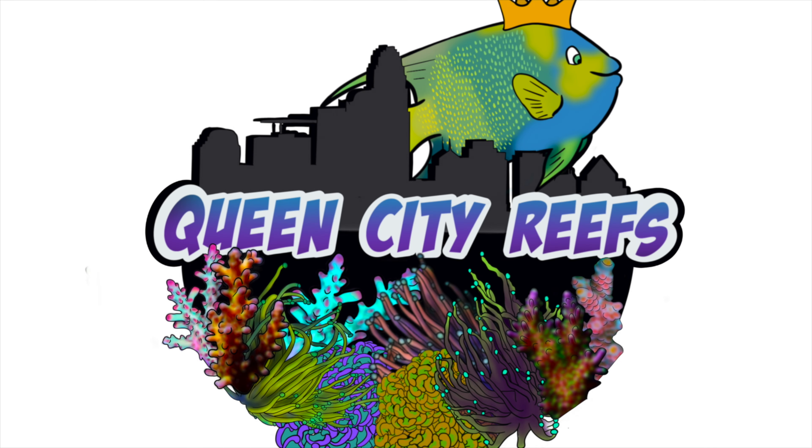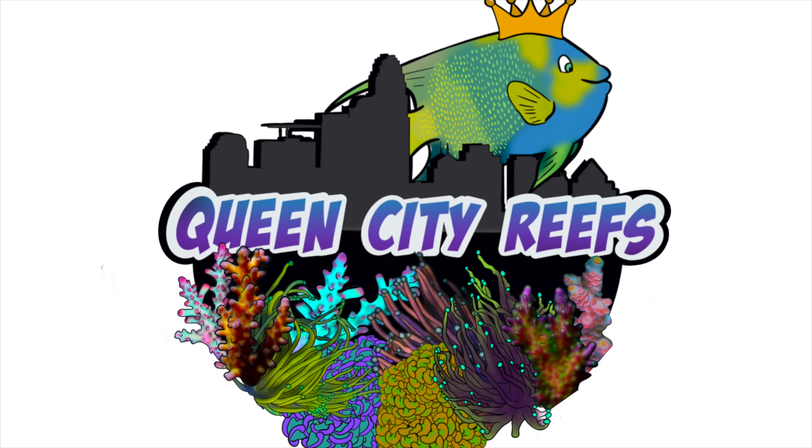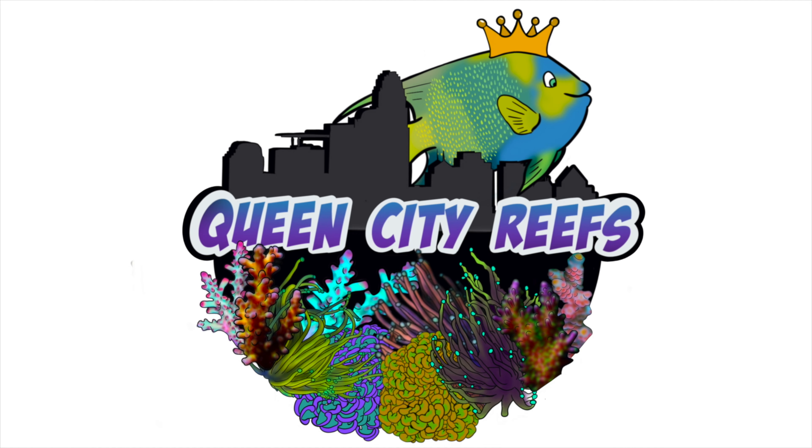Hey guys, welcome to another video here with Queen City Reefs and More. I just wanted to do a quick intro to say thank you for all the subscribers. I hope you're enjoying the content — there's a lot more to come. I really hope you're enjoying this specific one because it definitely took a lot of time. I was at his house for over three hours, and it's taking a lot of time to go through all the footage and condense it, while keeping as much as I can because I felt it was a great conversation.